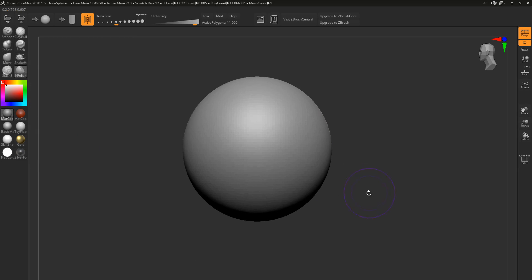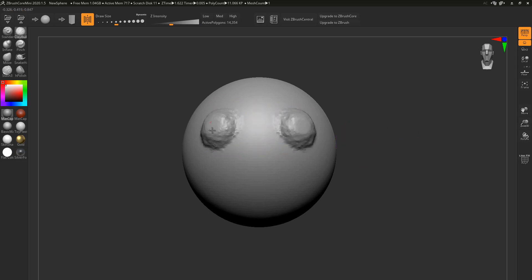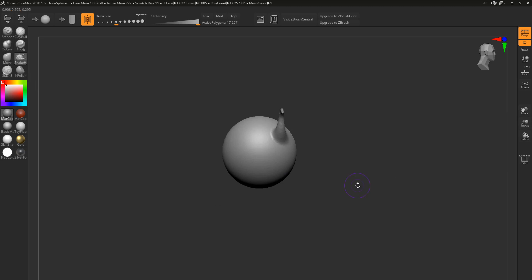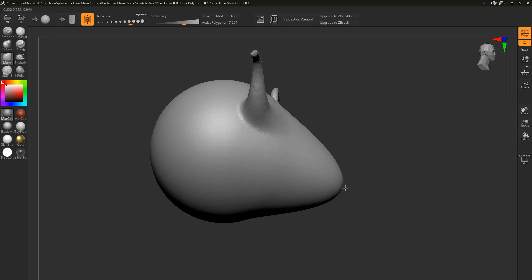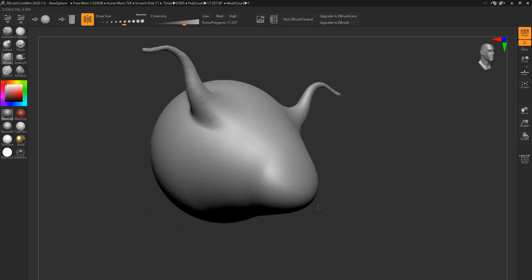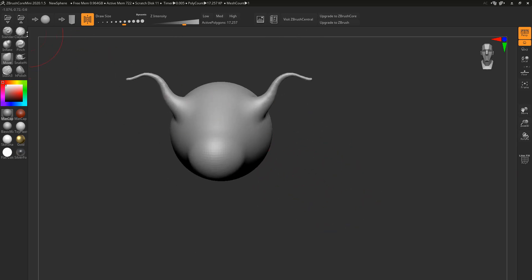There's a reason they did that — the main reason is to make this as approachable as possible. Let's say you haven't sculpted before, you've been hearing a lot about ZBrush, you've seen the high quality work created using it, and you want to get your hands on it but it's quite expensive and maybe the trial version isn't as fulfilling because you have a life and things to do. Then ZBrush Core Mini is for you.